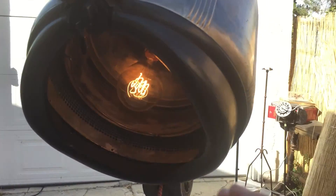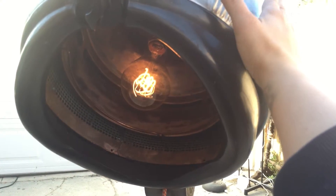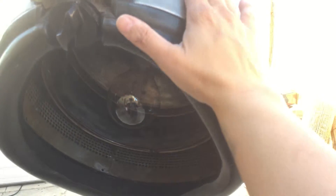But this is how you turn the lamp on and off. You sort of tap it, and you can do that on any part of any of the metal, and it turns on and off.